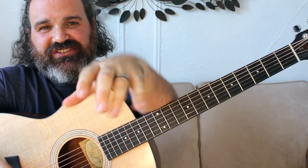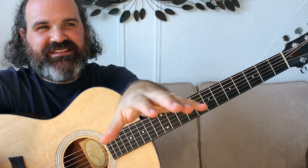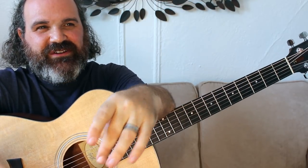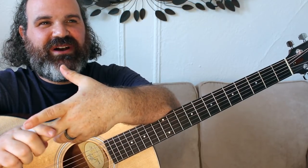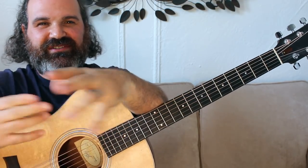All right, guys, before we begin, I just want to let you know that I just filmed the video for Cassidy, but I want to explain what it is. Number one, you've got to know the song Cassidy by The Grateful Dead. Number two, this is just about learning how to play it on acoustic by yourself.